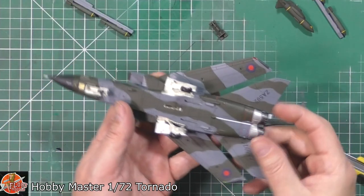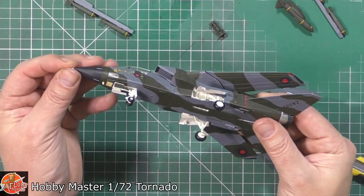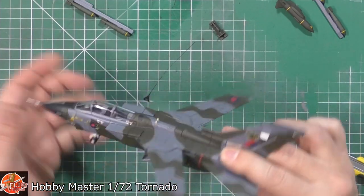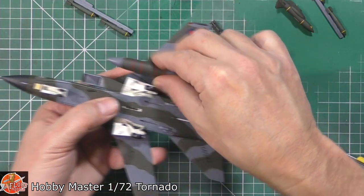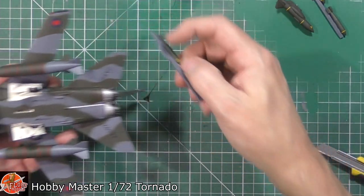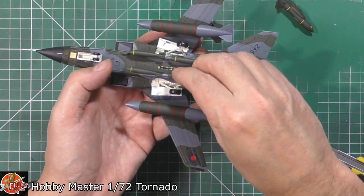You've got the ejector pins in there — you might want to just tidy those up. Generally very nice indeed. I dare try to straighten out the Pitot tube — just needs a little touch-up on that end. So we can put on the pods and the fueling tanks — one, two — and we can put on the bomb racks, centre, and three.